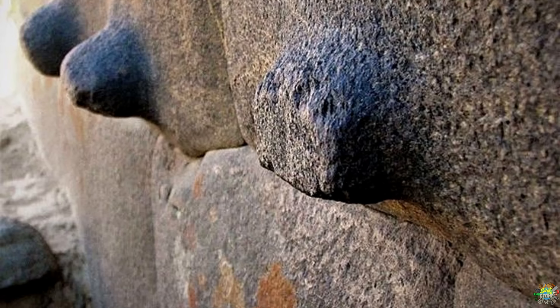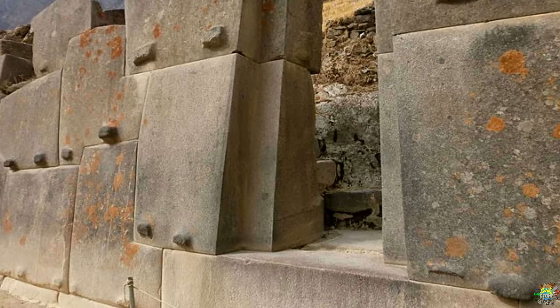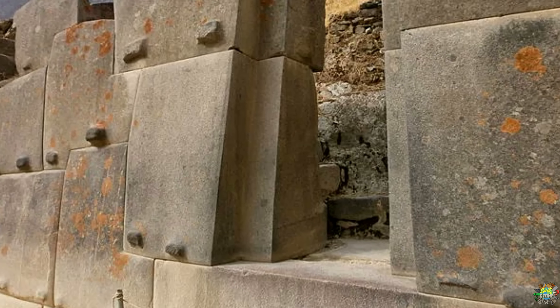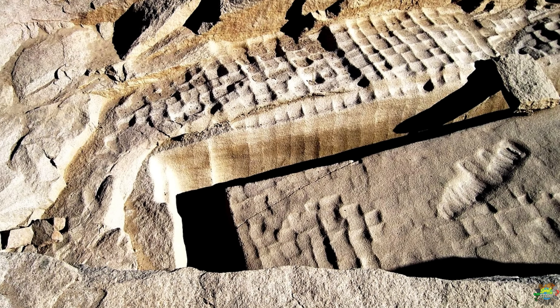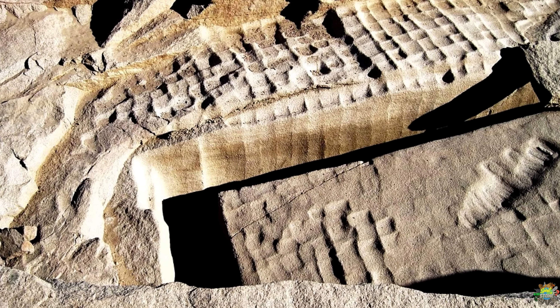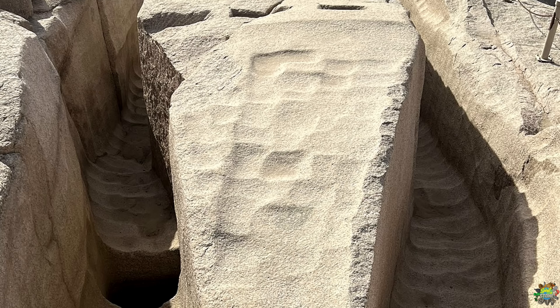Hello and welcome to another episode of Spirit in Stone. In our last video we explored how the ancient Egyptians may have used geopolymer technology to cast their gigantic megalithic stone blocks. We also explained why we find these megalithic nubs and scoop marks at ancient sites all over the world, and we took a close look at one of Egypt's greatest mysteries — the unfinished obelisk of Aswan.